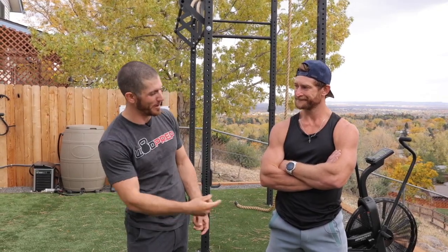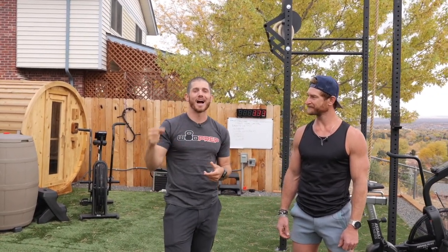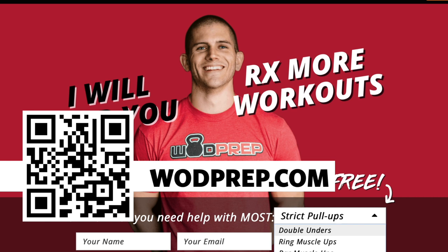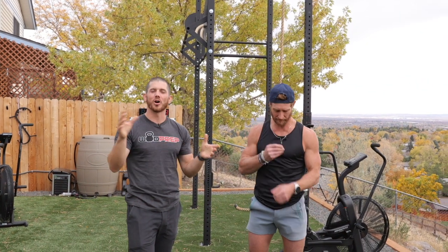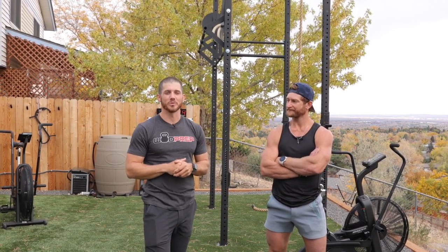What would you spend $1,000 on — a SkiErg, a rower, or a bike? For Ben, it's probably going to be a rower because it pops up in more CrossFit-style workouts and might be more useful. He does a lot of biking anyway with mountain biking. With his next $1,000 he might buy a SkiErg so he doesn't look so stupid in the next video. Go to WODprep.com — on the main page there's tons of free content: pull-ups, muscle-ups, handstand walks, handstand push-ups, lifting a barbell. Just enter your name and email to get all the free stuff.